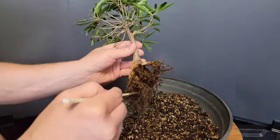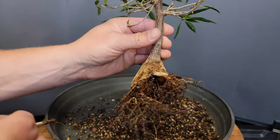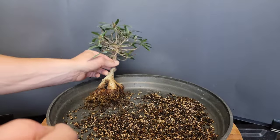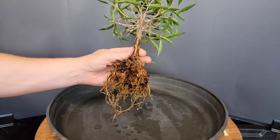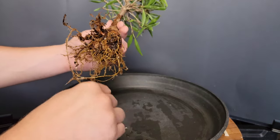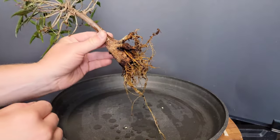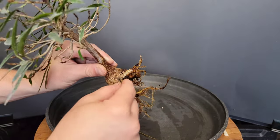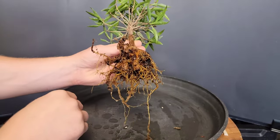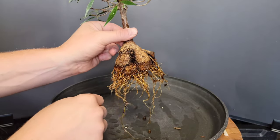I'm cleaning off all the old soil — it looks clumpy and unhealthy. The roots aren't dead; they'd be a really dark brown if they were. But they're not growing either — they'd have white tips if they were healthy. They look stagnant, just like the leaves. I'm not going to trim them at all because this tree is already hanging on and I don't want to do anything to hamper its growth.